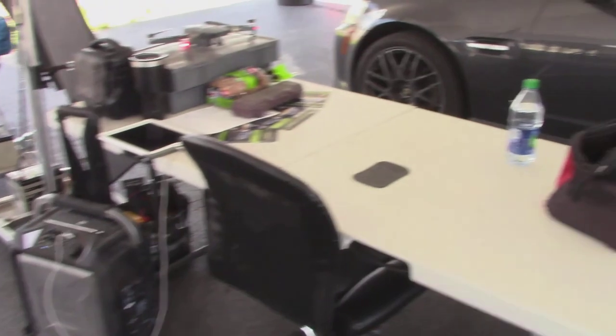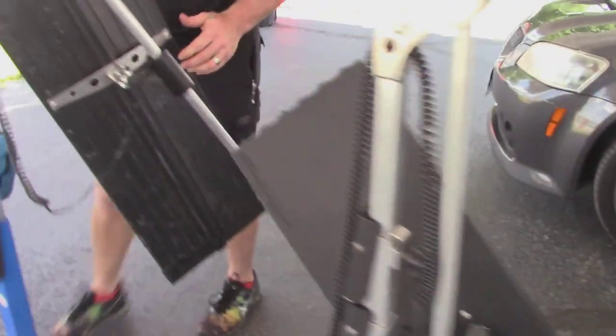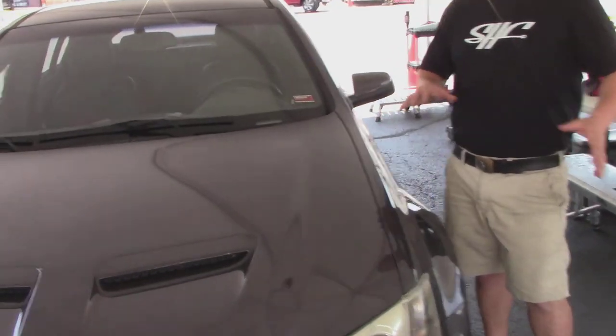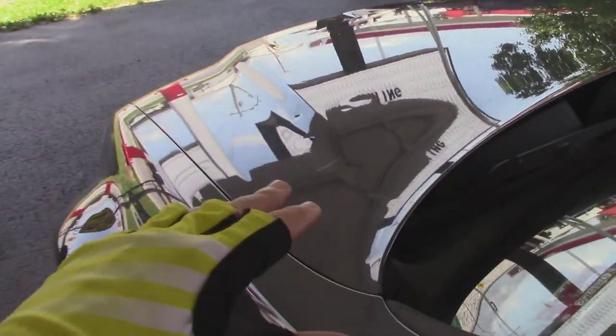Is this car right here pretty bad compared to what you've been seeing? This one I'd say is light to moderate. It has some pretty basic size dents on it. You can see some, though I'm not sure how well they'll show up on video — but you can see a few across there.